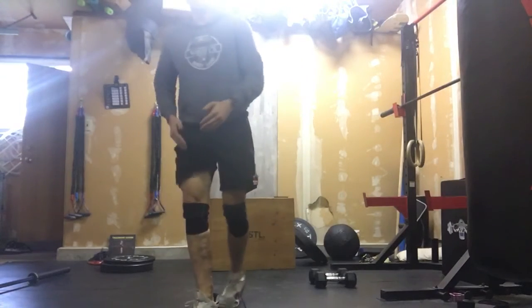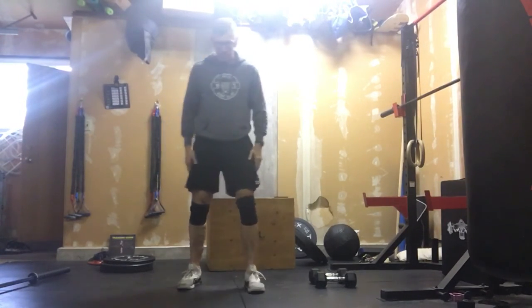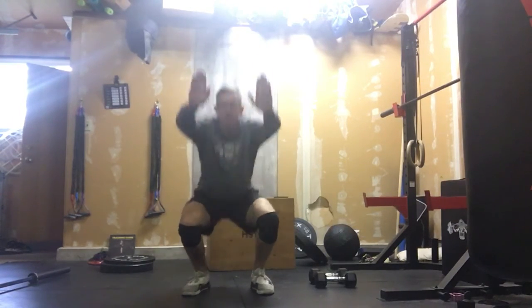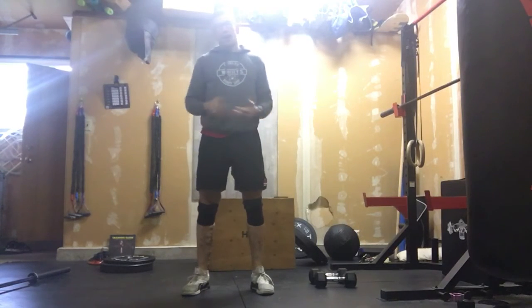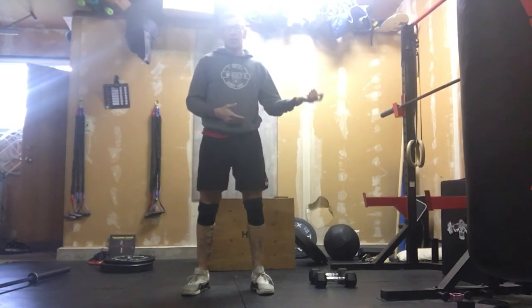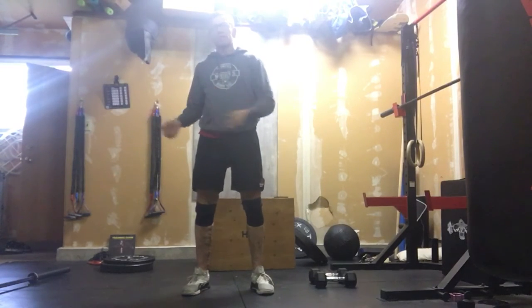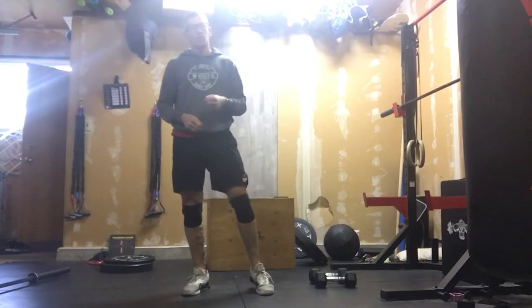After that, we are going to step ourselves into 50 air squats. Our air squats — we did these in warm-up — full depth every time, full extension at the top, 50 air squats. Once you're done all that, you've got a three-minute rest. Three-minute rest, the timer goes, you do it again. Five rounds, score is total time.